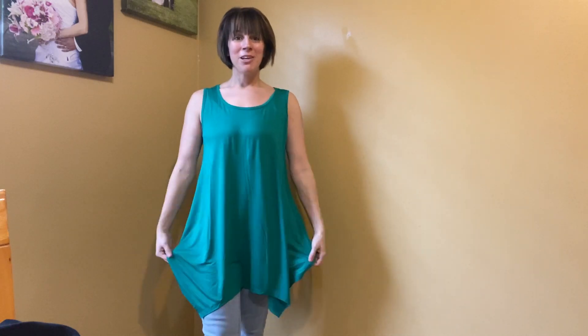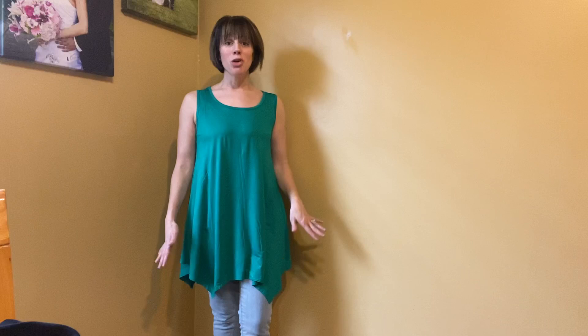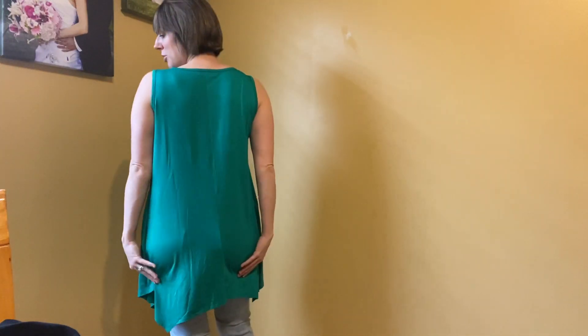Hey everyone, I wanted to hop on here and show you this really cute flowy top that I just got in. This fabric is so comfortable — as soon as I put it on I could feel just how soft and stretchy it is. I also love the length of it; it is pretty long, dips down in the front, comes up on the side, and also dips down on the back.